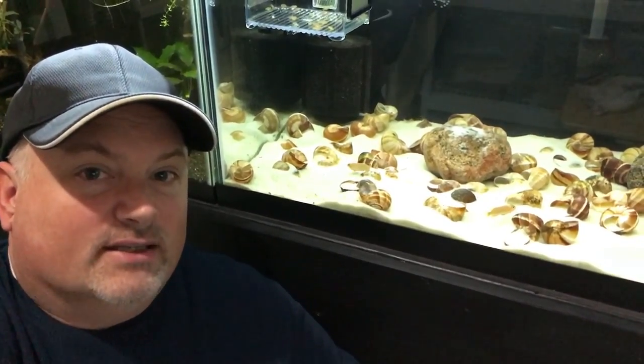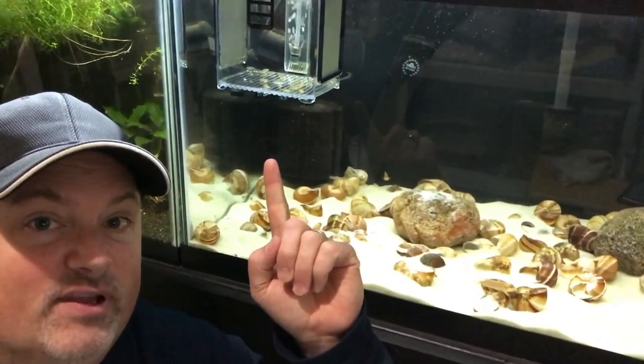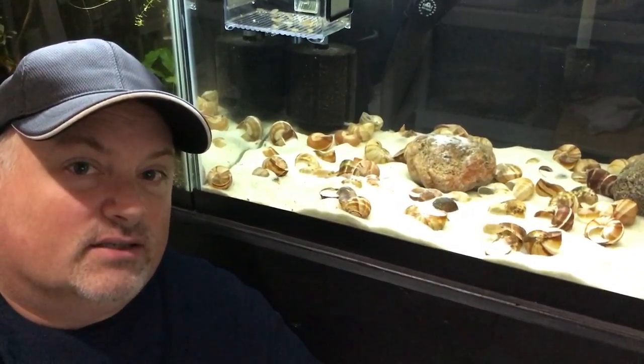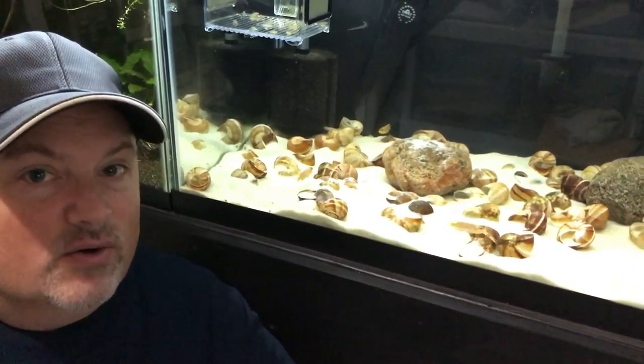Hey YouTube, this is Tom at TM Aquatics and in today's video, I'm going to demonstrate how I remove fry from this shell dweller tank and get them safely into a breeder box. Now I only keep ocelotus, but this video and these techniques could apply pretty much to any shell dweller. So stick around and check this out.